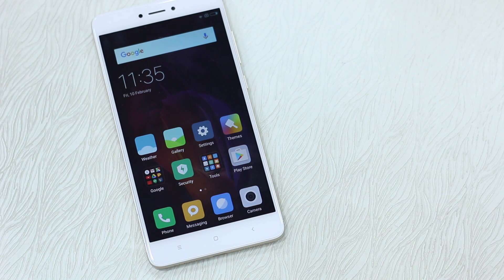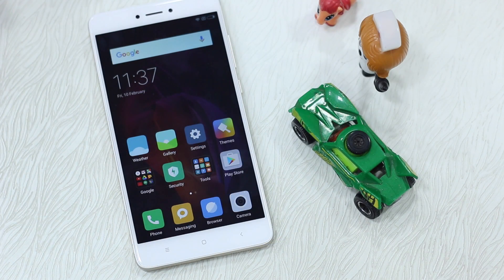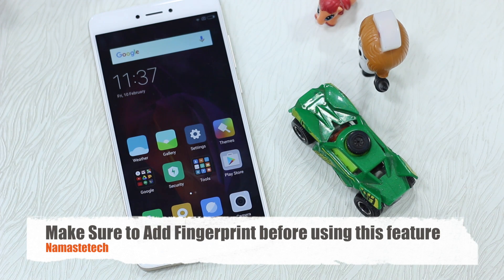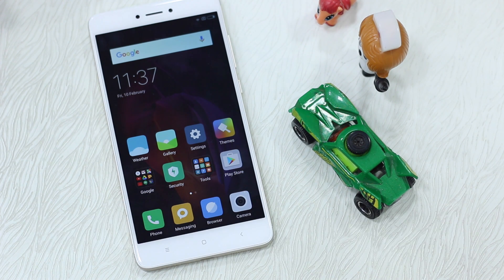Locking apps was available before but it was using a pattern. Now with the fingerprint sensor addition it is very, very convenient. So let's start with how you can use your fingerprint sensor to unlock your apps. Instead of using pattern, you have to do two things: first, enable the fingerprint sensor to work with App Lock; second, go and turn on App Lock.